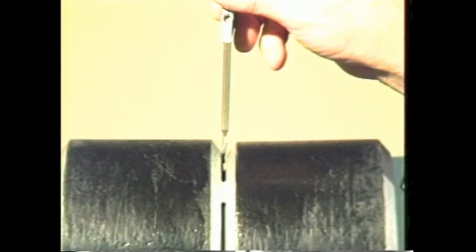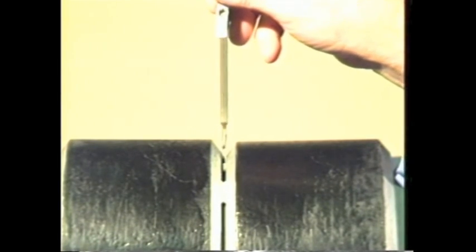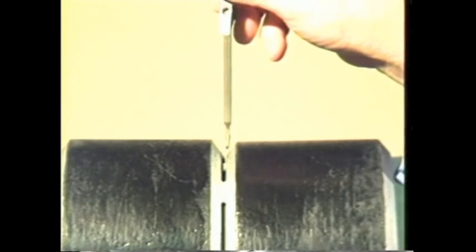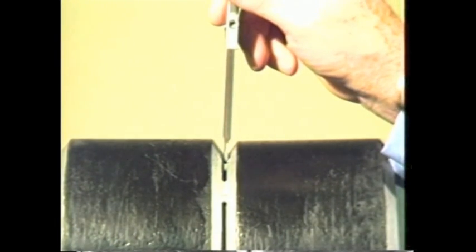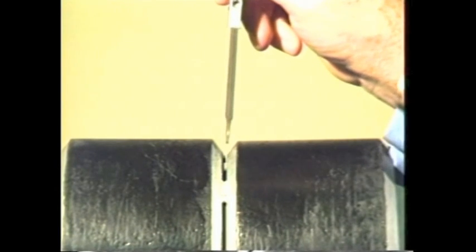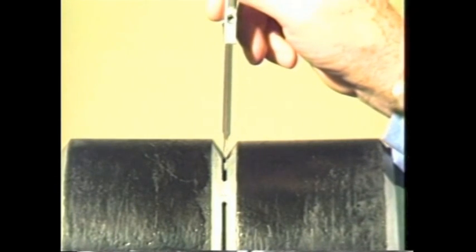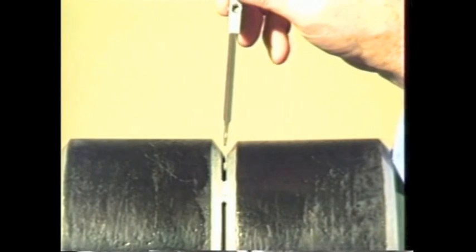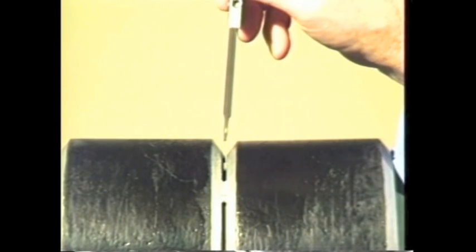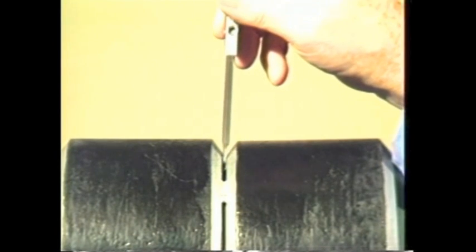To measure fit-up gaps less than one-sixteenth of an inch, insert the alignment stops into the fit-up gap. If the thinner portion of the gauge will not fit, then the gap is less than one-sixteenth of an inch. If it partially fits the gap, then the gap measures somewhere between one-sixteenth of an inch and three-thirty-seconds of an inch. If the stops go through the gap, the gap is larger than three-thirty-seconds of an inch.